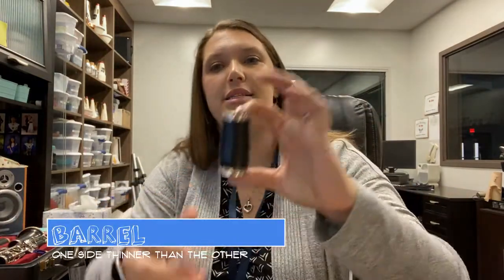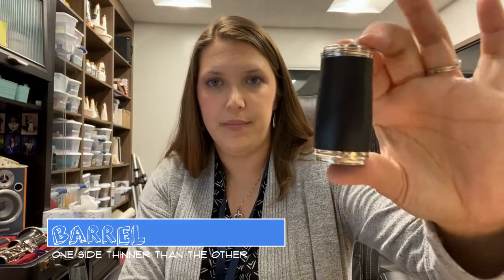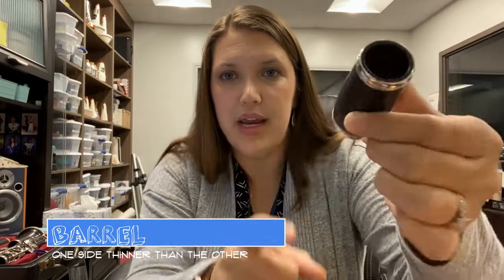Next is the barrel. The barrel goes on top of your top joint. It looks like a little mini barrel. One end of your barrel is thinner than the other — the top of it is smaller than the bottom.